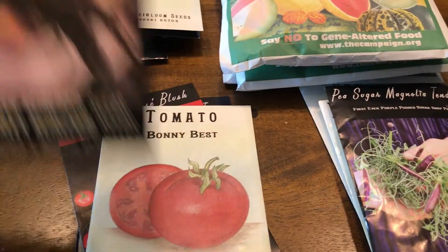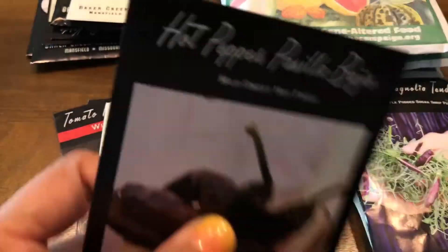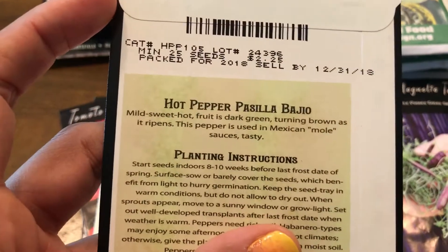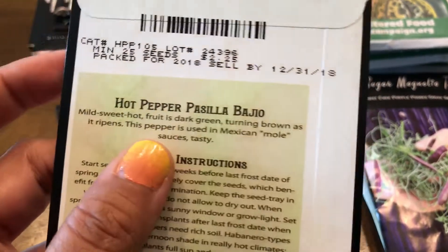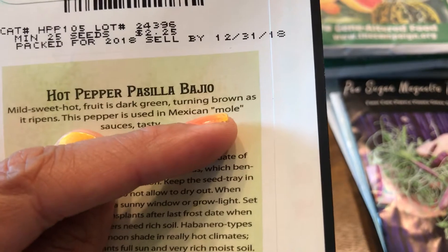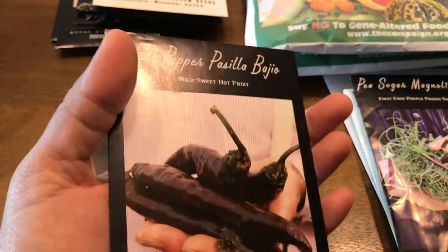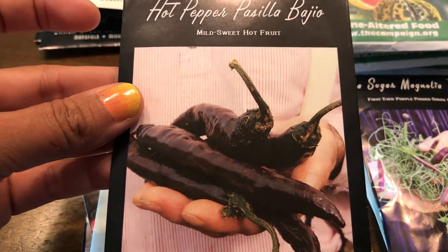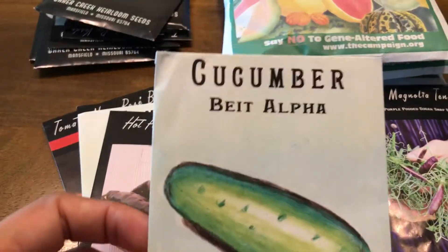I also got these peppers — they're brown-looking and described as sweet hot fruit. This pepper is used in Mexican mole sauce, which I love. It's a Mexican sauce that has chocolate in it, and these brown peppers will go perfectly in there. I'm excited about this — it'll go in spring.